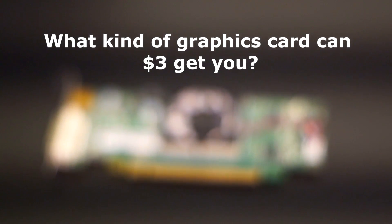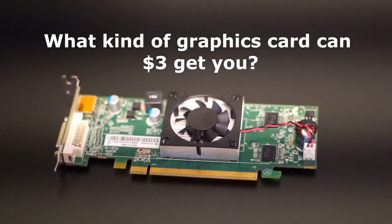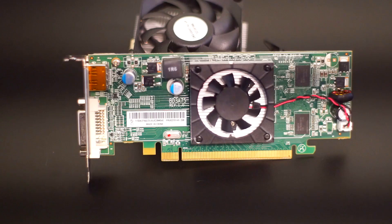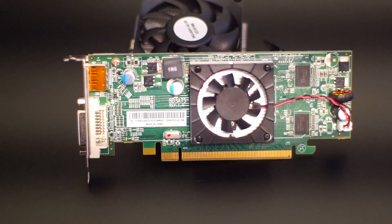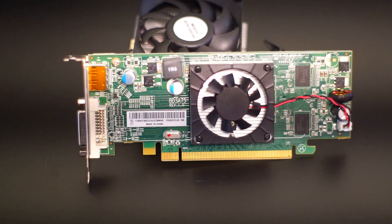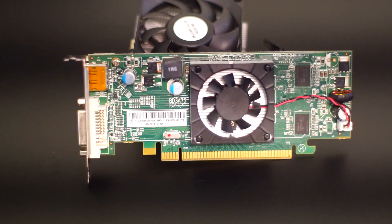Welcome back to the channel. A while back I did a video saying you could get a graphics card for three dollars. Today we're taking a look at that graphics card — it is the HD 6450 made by AMD, branded by Lenovo.